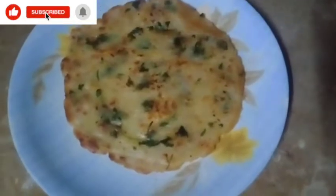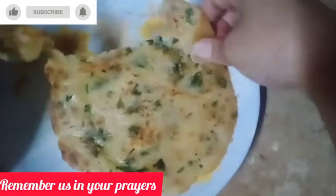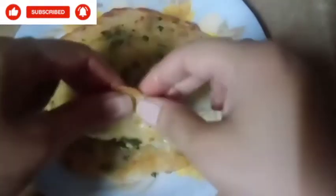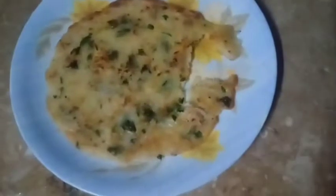I will cut it. I will cut it and finish it very well. I will let it taste.